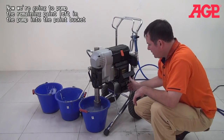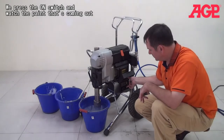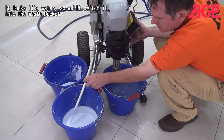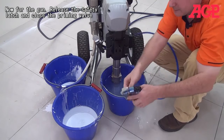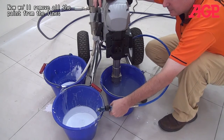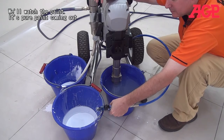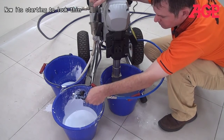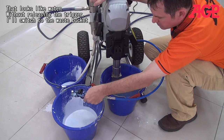Now we're going to pump the remaining paint that's in the pump into the main bucket. Press the on switch and watch what's coming out of the tube. That looks like water, so we'll switch it into the waste bucket. Then we'll finish off with the gun — open the latch and close the priming valve. Now we'll remove all the paint from the lines. Watch the paint: that's nice pure paint coming out of the line. Now it's starting to look thin.